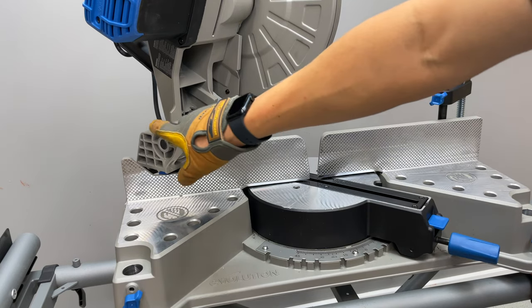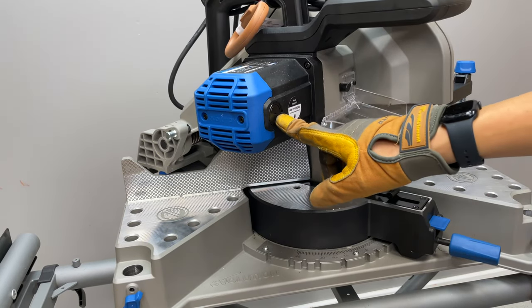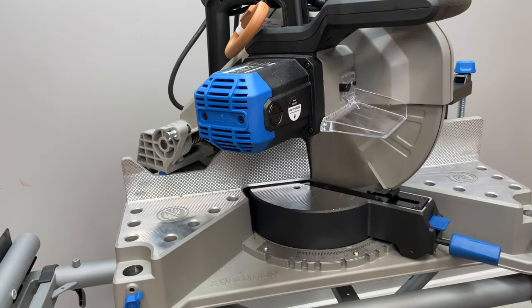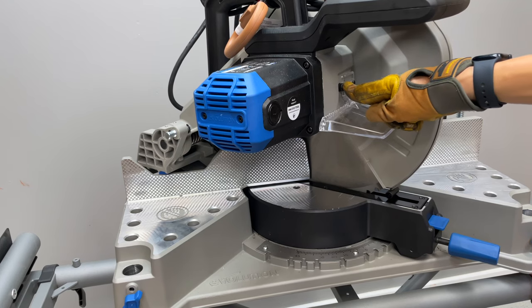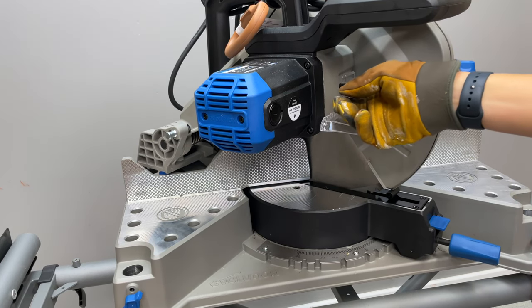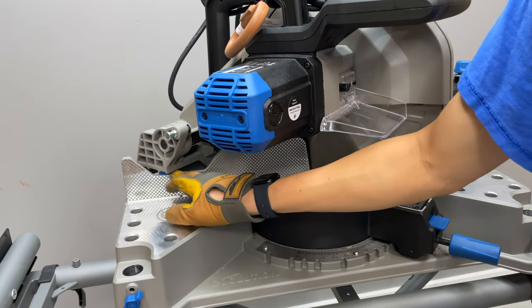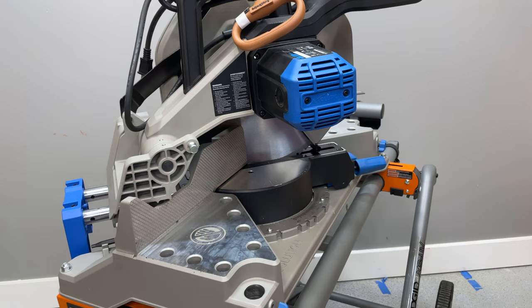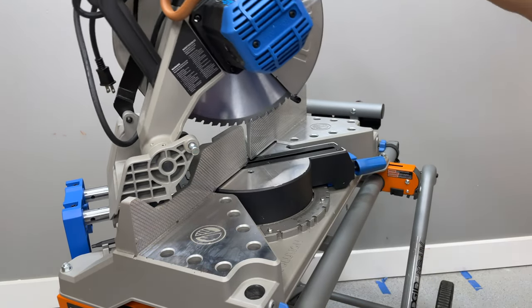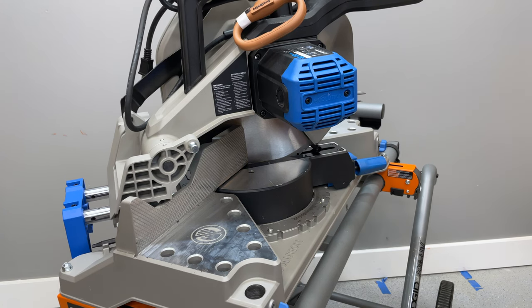There's a pin to hold the chop saw head down for transport. This is a brushed motor, so you'll need to replace brushes eventually if you do production work. The shield prevents metal shavings from flying back at you. On this side is also where the arbor lock is for blade changes. On the left side, the head hold-down mechanism and return spring are located — it's pretty sturdy but will ease up with use.